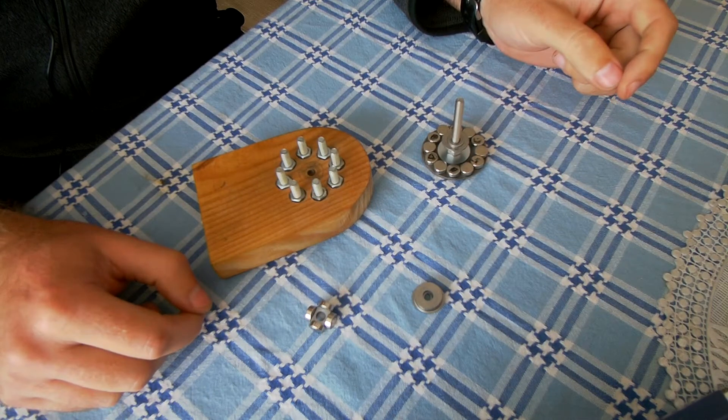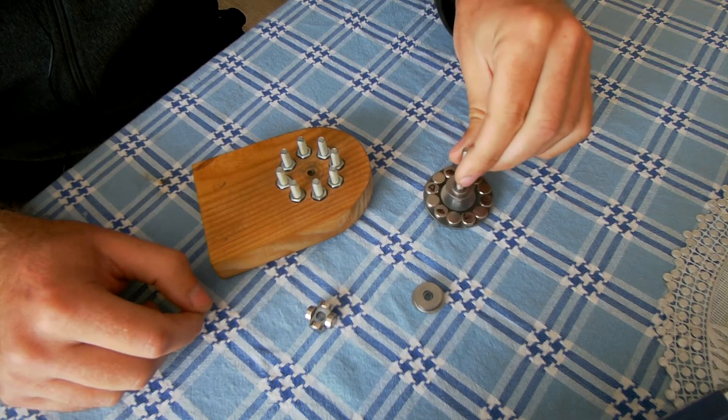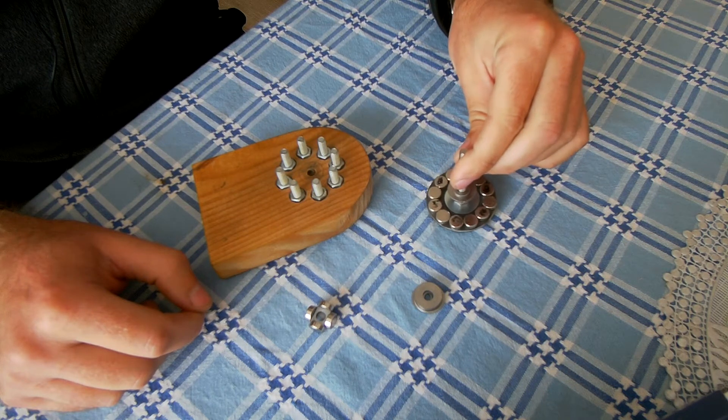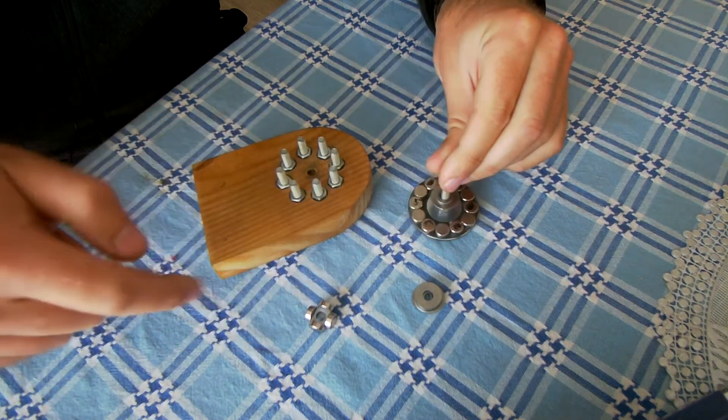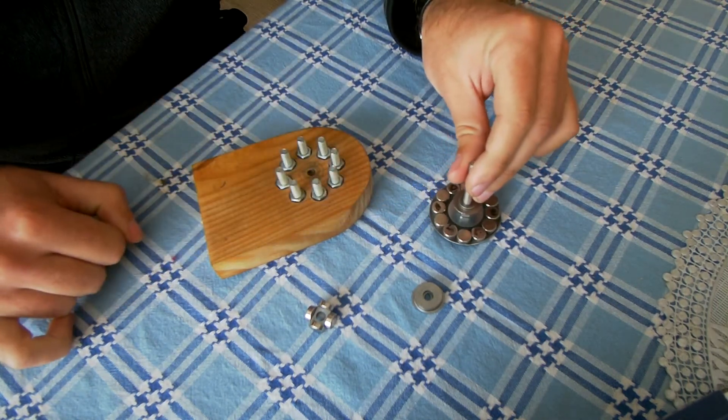This is just a quick demonstration of how a second order magnetic gear works. I have a set of 12 magnets arranged in pairs of north-south poles stuck to a steel disc. These are just stainless steel spacers.